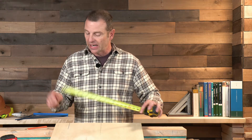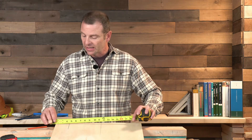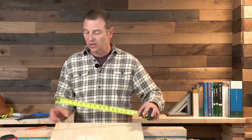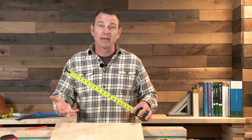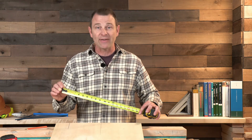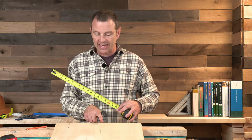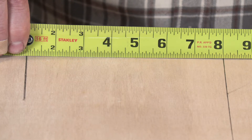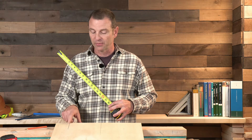You can also measure with a tape measure without using the hook — it's called burning an inch. Shift the tape measure over one inch and use the one-inch line as your start point. For example, measuring from one edge to a line: shift the tape to one inch, and the mark falls on four inches — subtract that inch for a total of three inches. You can also use this when you don't have an edge to hook onto. Measuring from line to line, shift it over to one inch, it reads eight inches — subtract the inch for a seven-inch measurement.